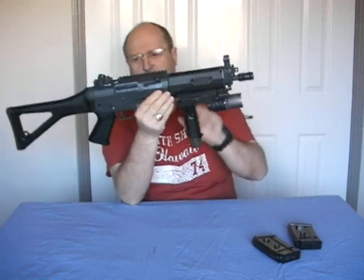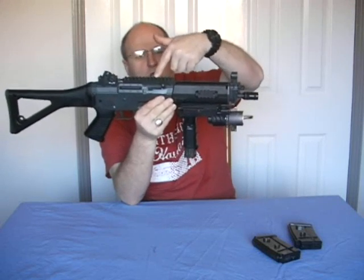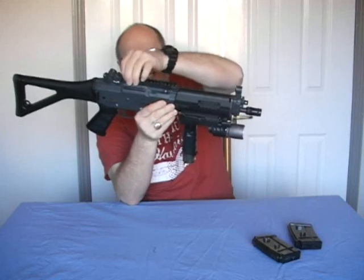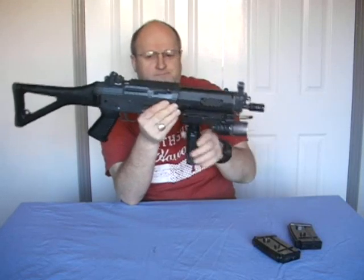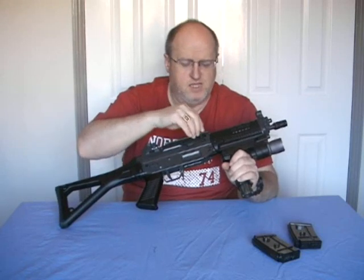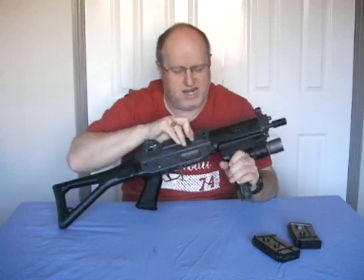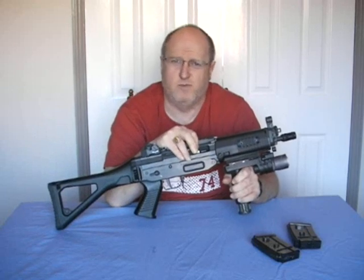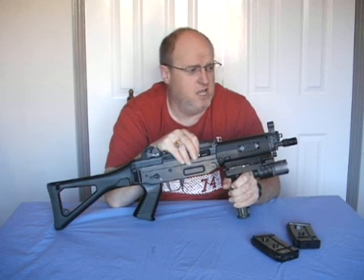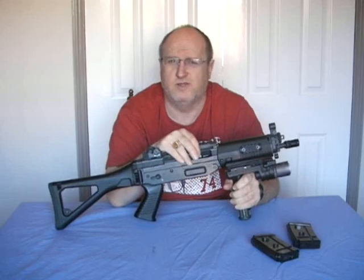On this SG552 I have added a top rail, which is a standard Tokyo Marui SG552 top rail. It fits like a glove, no problems at all — it is exactly the same spec. The whole receiver, including the ejection port cover, is plastic. The bolt lever is cast, and upon pulling it back you reveal a plastic hop up. It is the cylinder type hop up, the same type found in the Tokyo Marui G36C or the SRC XM8.